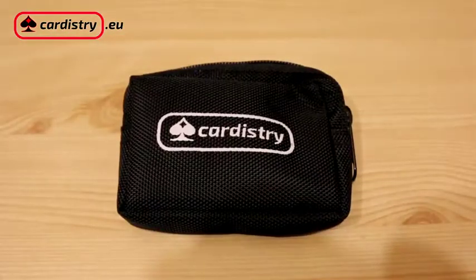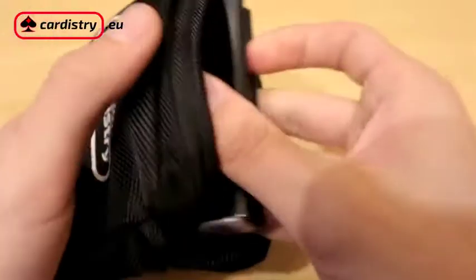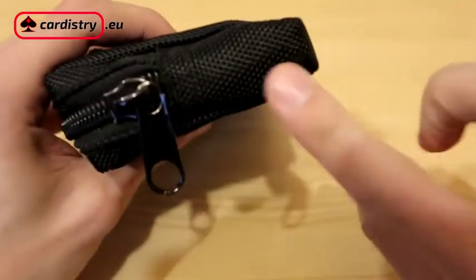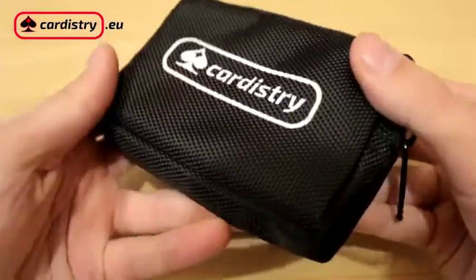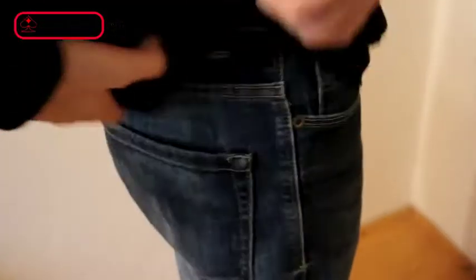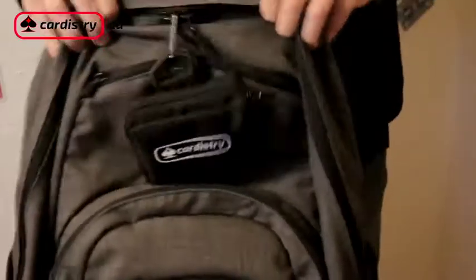This is the Cardistree card bag. It can hold one deck of playing cards, or one deck with a card clip, or even two decks of playing cards. The cards are protected from all sides and the Cardistree card bag is even lighter than the card clip, because it's made of durable fabric. And it's also water-resistant.